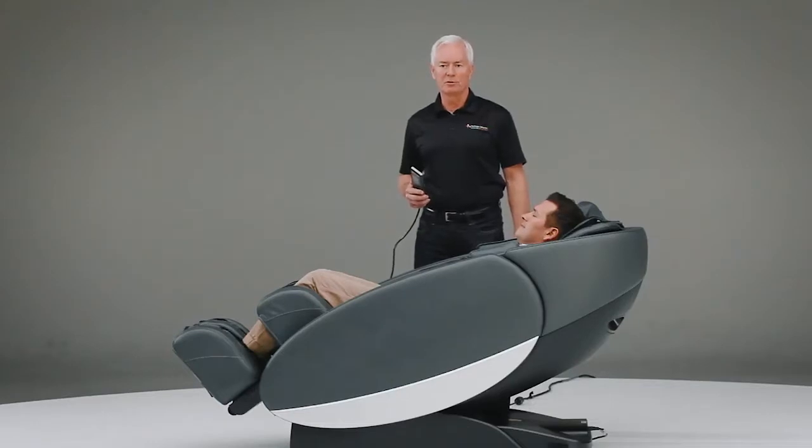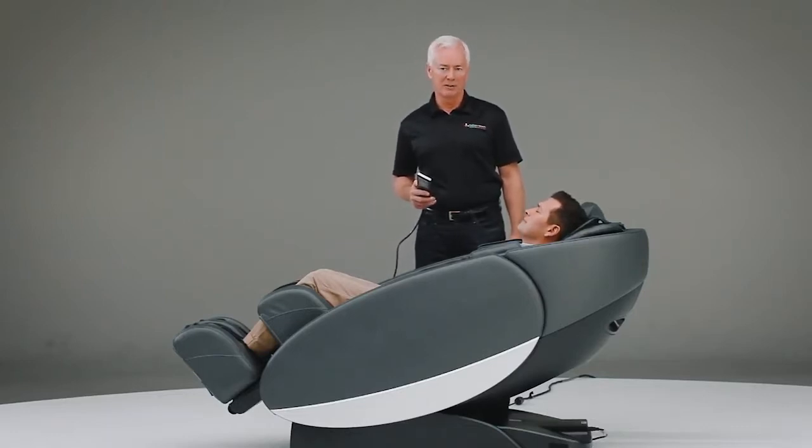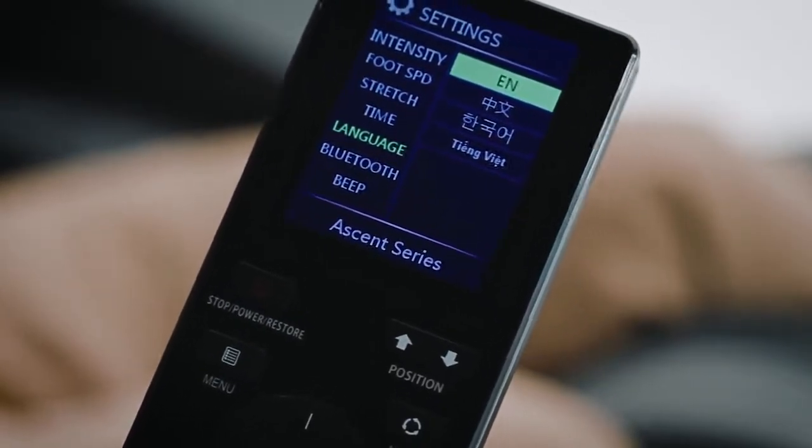The Novo XT also features a Bluetooth stereo speaker system. The speakers are located up near your head in the chair, and you can sync your favorite device with the chair. One of the other great things you can do with that feature is use the audio sync program in the chair so that you can massage to your favorite music. One very unique feature of the Novo XT is your ability to control the chair through four different languages on the controller: English, Mandarin, Korean, and Vietnamese.